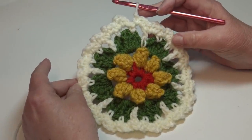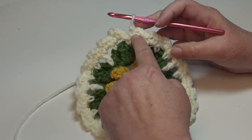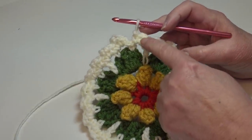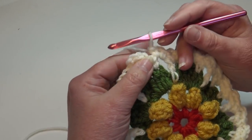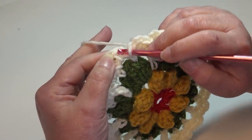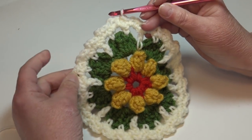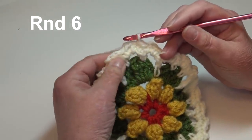At the end of round five: we worked a single crochet, chain two, and single crochet in each chain two space around and you should have a total of 24 single crochet V-stitches around your work. Join right into the top of that beginning single crochet: insert under the top two loops, yarn over, pull through that stitch and through the loop on your hook. Round five is finished.